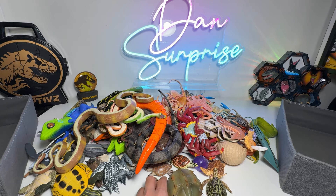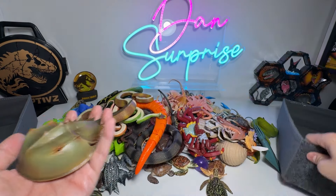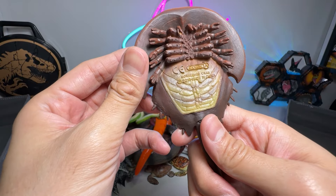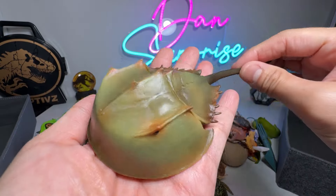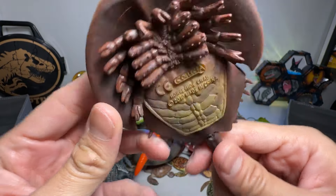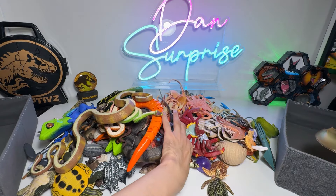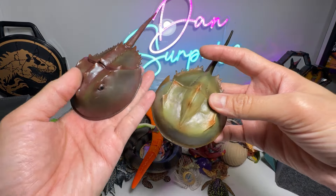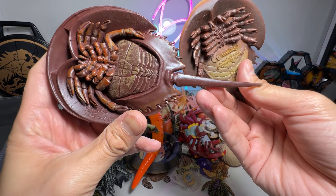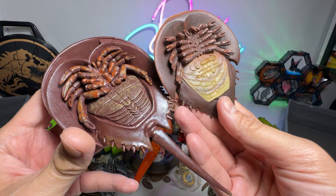We have plenty of figures and I'm gonna place every single one of them into their respective box. So this one right here is a horseshoe crab. We just added this figure not too long ago, a couple of days back. This is a beautiful one — it is a living fossil. We should have two horseshoe crabs in our collection. Here's the other one. This one is from Safari LTD and this one is from Collecte.